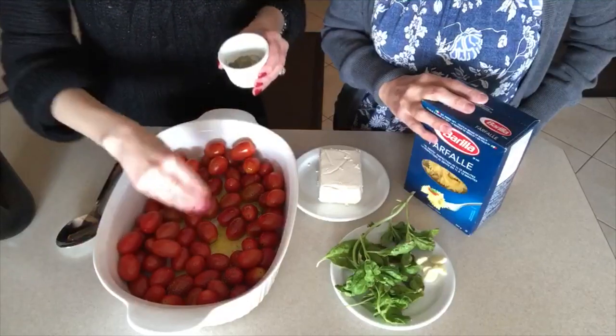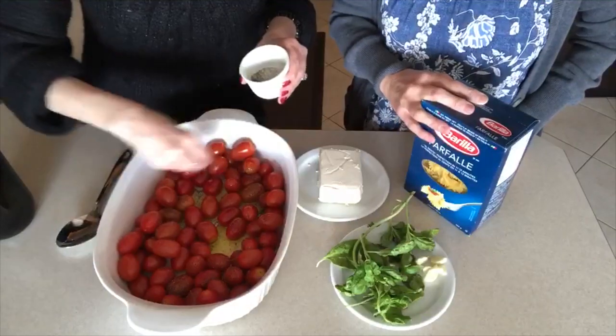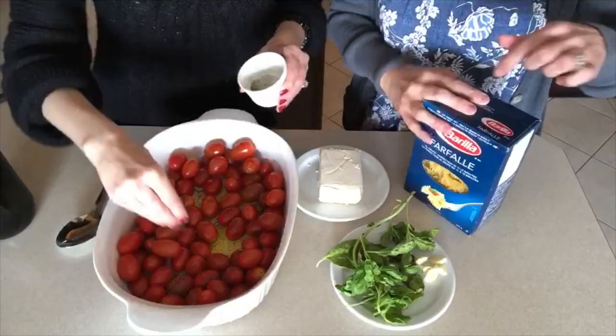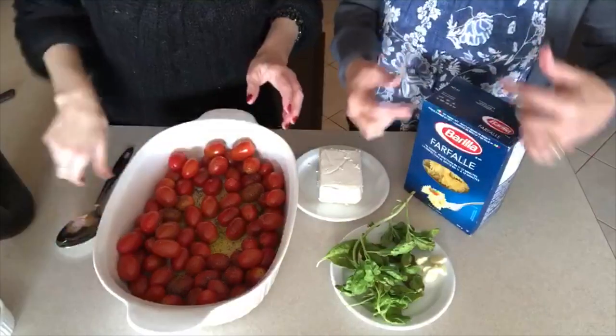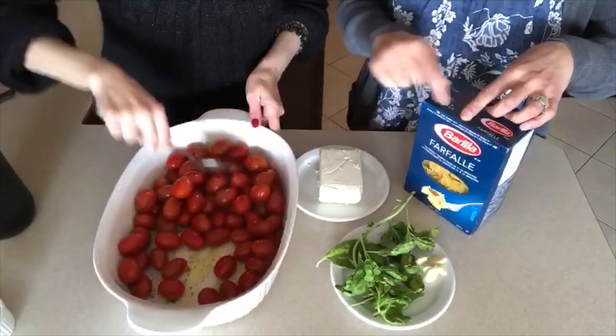I'm excited because I love feta, I love tomatoes, and who doesn't love pasta? Pasta's made with the same recipe, but I find that every different shape of pasta tastes different for some reason. I like the corkscrews and the perfori.